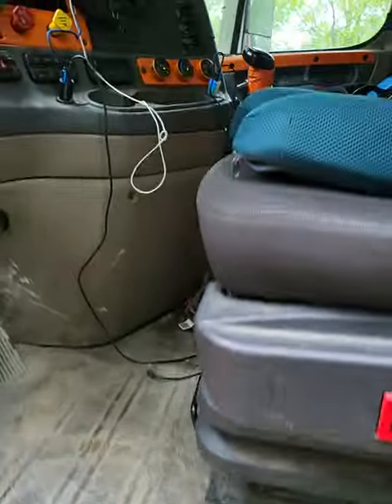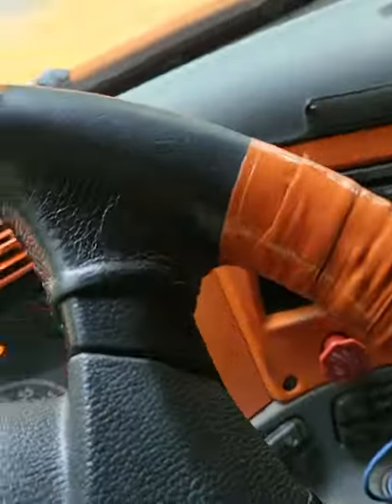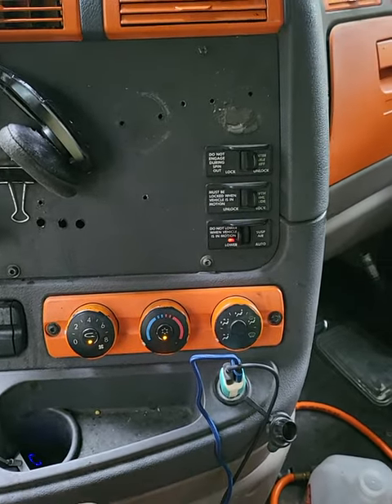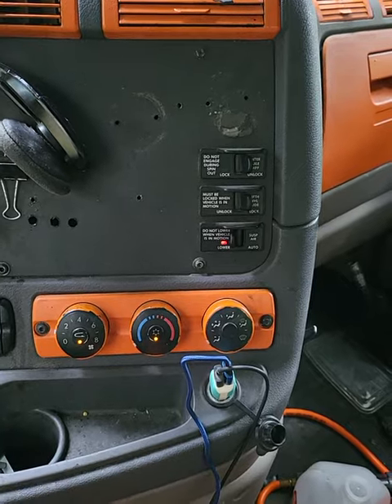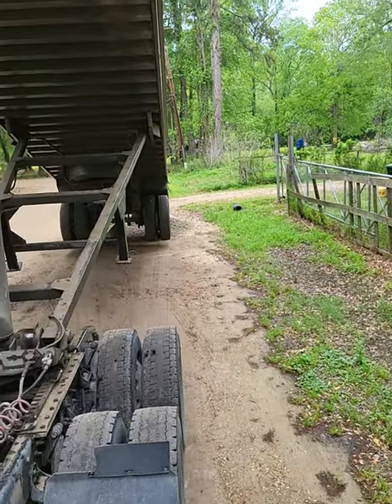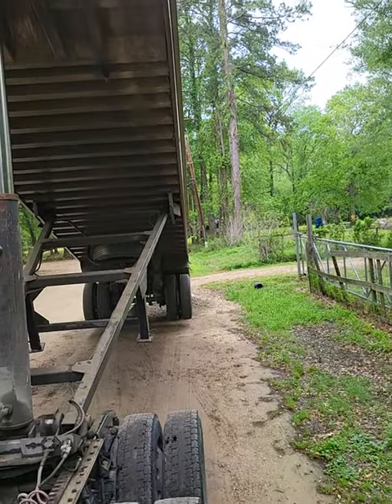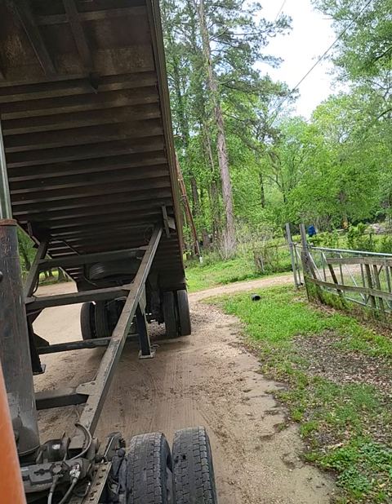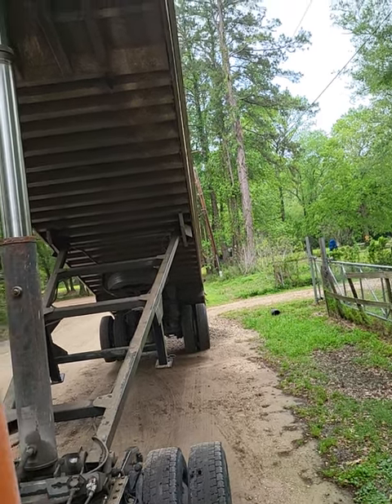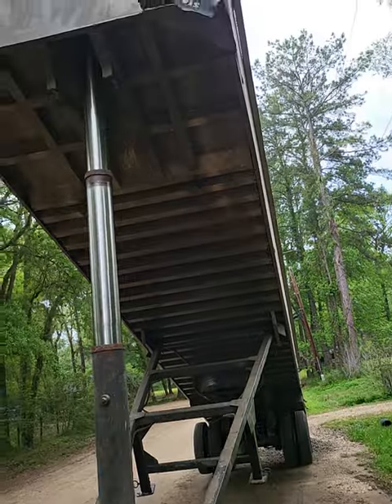I forgot to show y'all one thing — to drop this airbag on the truck. That gives it more stability. It makes it stable because it's an air ride. So when that thing goes all the way up like that, it won't be able to rock too much. It is making it a little more stable with the airbags.